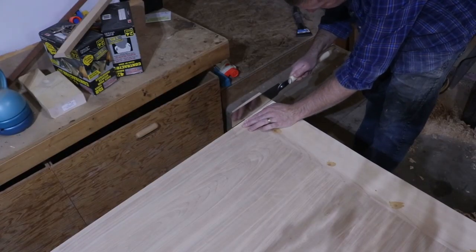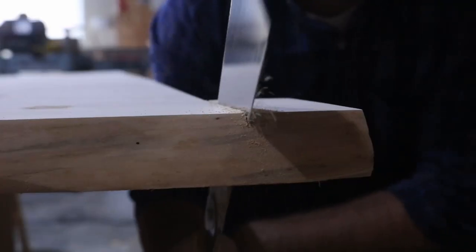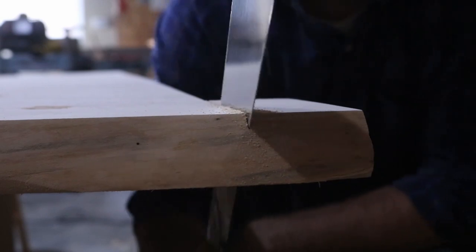I left the breadboard ends just a little proud because I expect the table top to expand and contract with seasonal changes. In fact, having lived with it for a couple of months now, it's already moved just a bit.